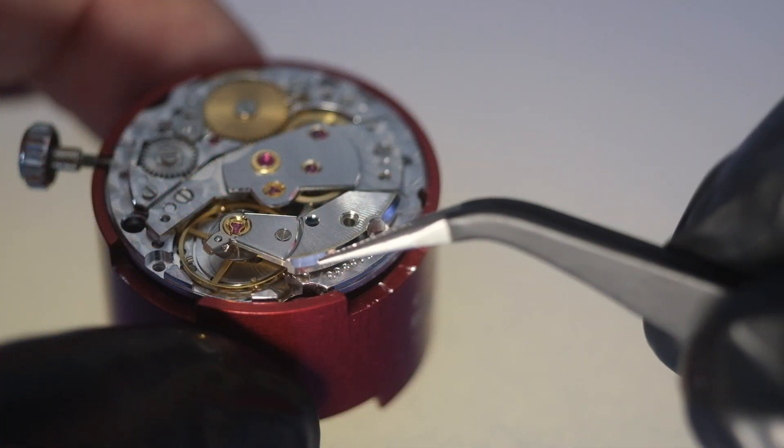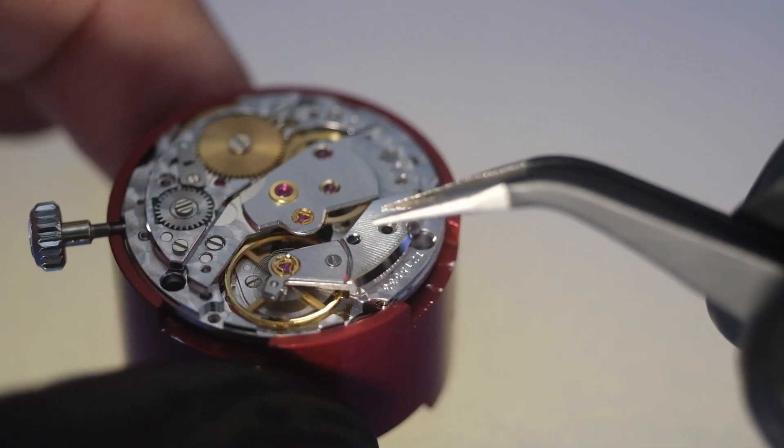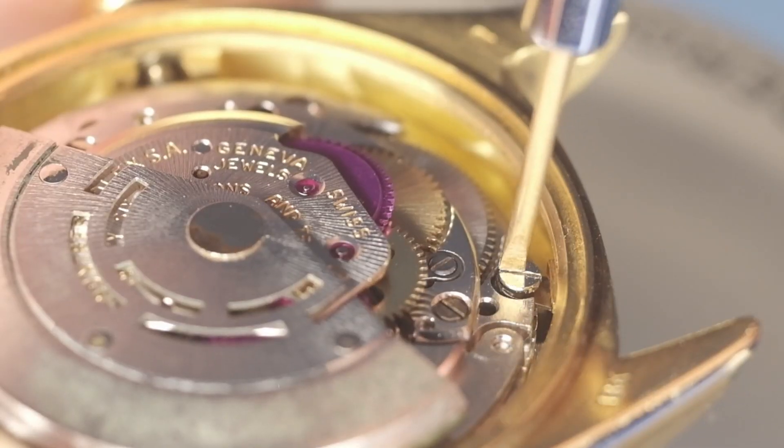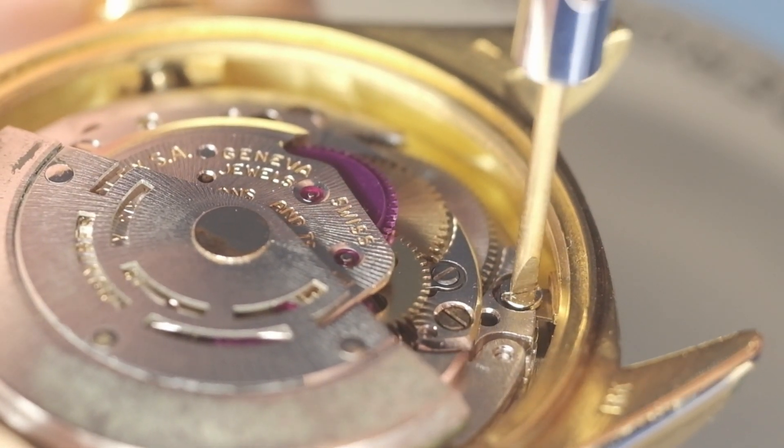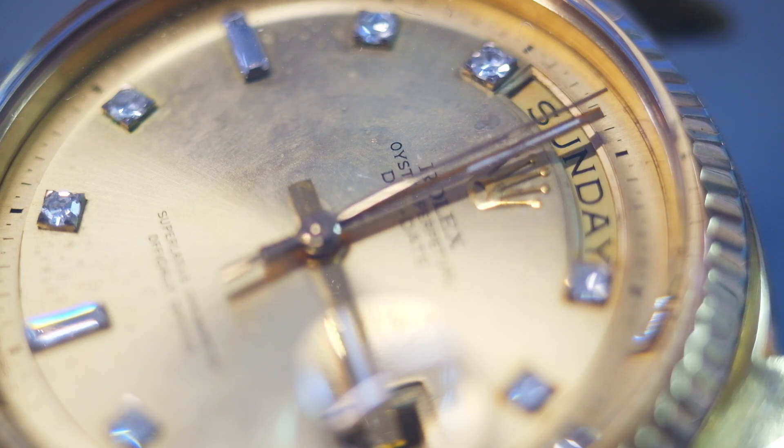Over the period of about seven years with a lot of trial and error I taught myself how to service and restore high-end watches like Rolex, for which I have a great deal of respect.